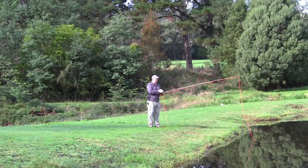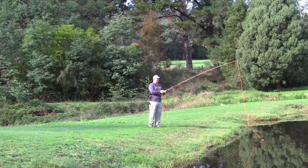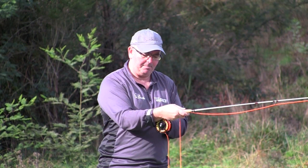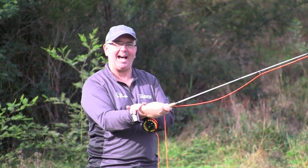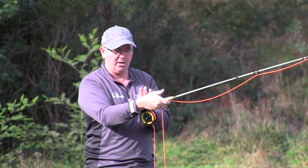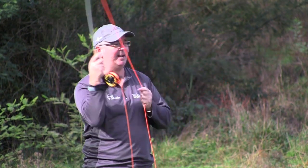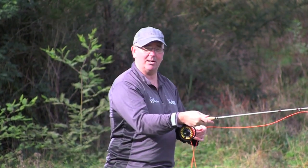Now putting that stop principle together — what we don't want to see is a constant movement, and that tends to happen when you're using too much wrist. One of the big problems we see with beginners is they use too much wrist at the start. We have a casting aid that literally locks the butt of the fly rod onto your wrist to keep it very stiff. It's something you can buy — like little training wheels — to get you using the correct casting arc until you get the hang of it.